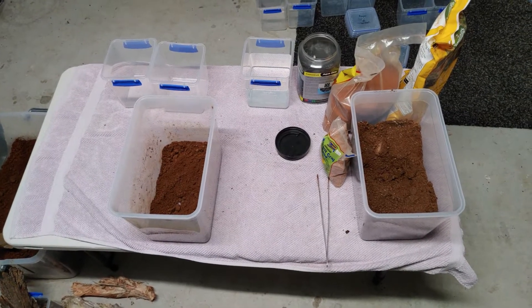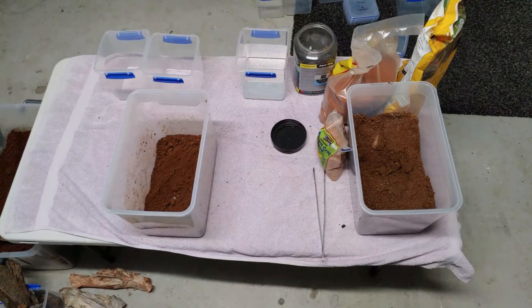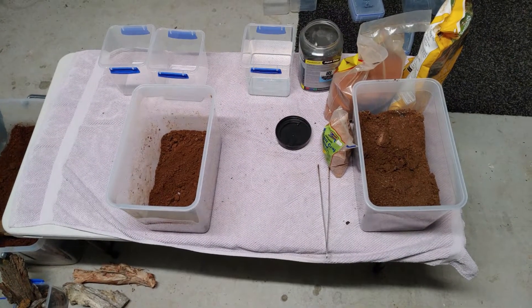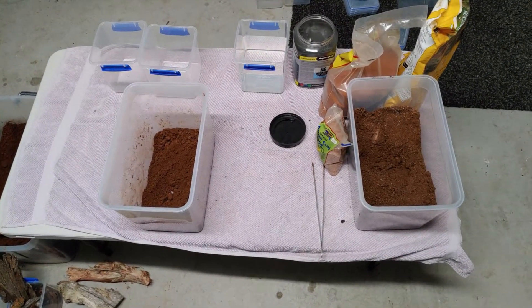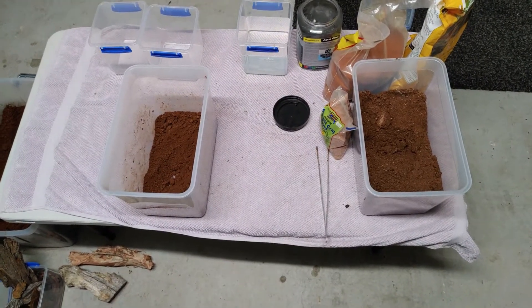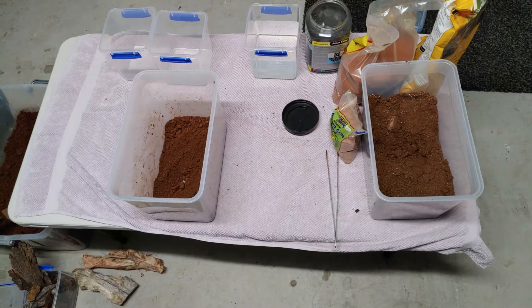Before we start filming how I set up the substrate mixture for the animid spiders, we'll have a brief look at my rather makeshift and pretty basic setup that I've got here at the moment — it's just a little pop-up table in my garage.